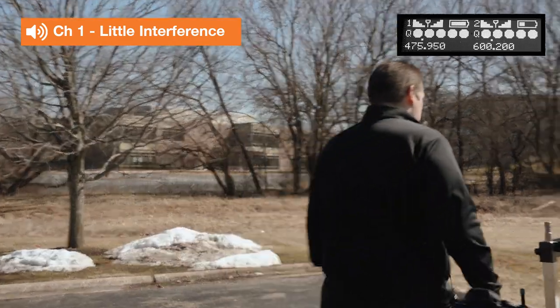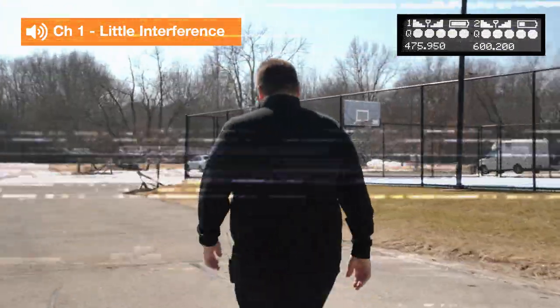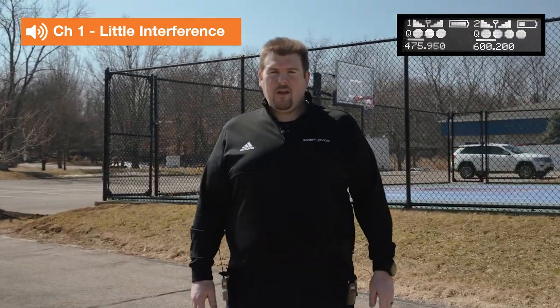Now we're going to do the same walk out into the other parking lot and we're going to see what happens. So now we're back at our test location. We've got good audio from both of our transmitters — we're ready to keep going with our day. If you want more information about the cue meter, we've got an article posted up on our website, sounddevices.com.